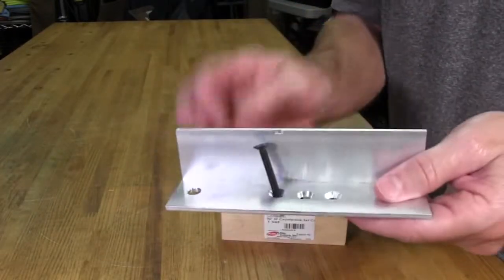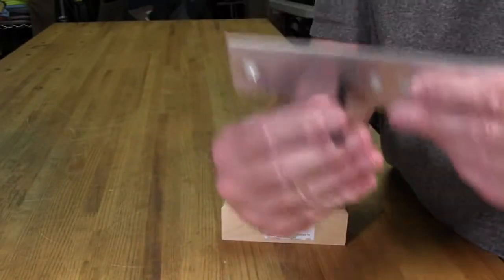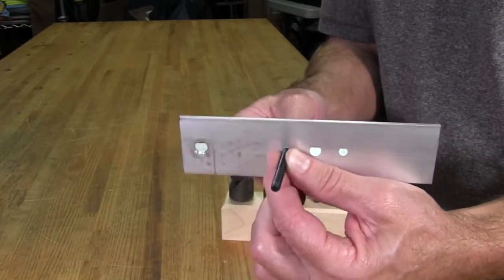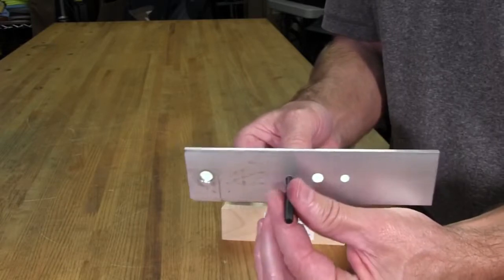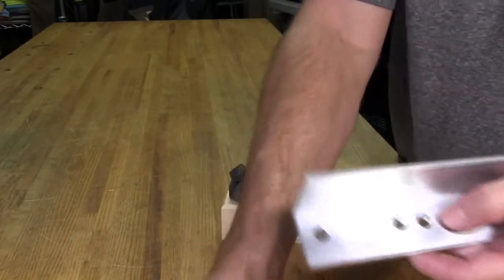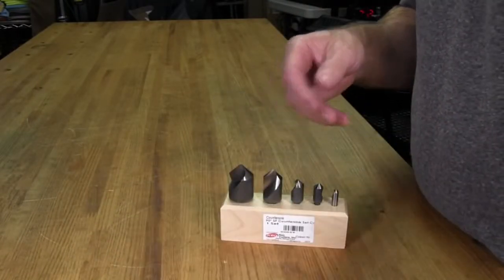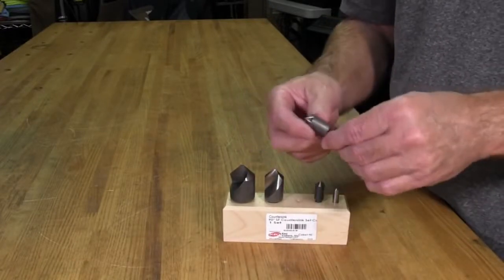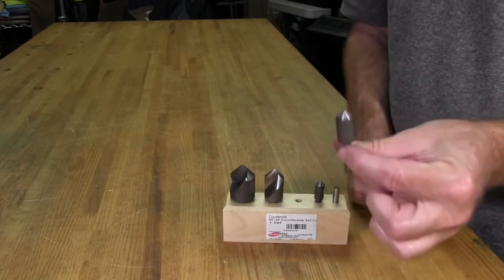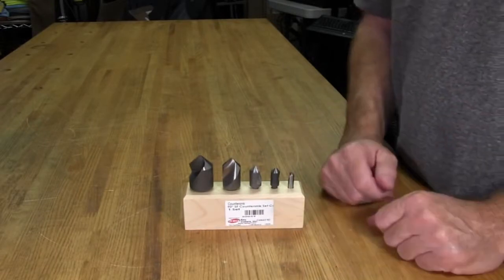Now we have the hole size we want and we know which bit created it. So now I'm going to get the wheel out, drill our holes, and cut the countersinks in them. We won't be stabbing in the dark — we'll know exactly what we're doing. So next we'll go ahead and get into the actual drilling of the wheel.